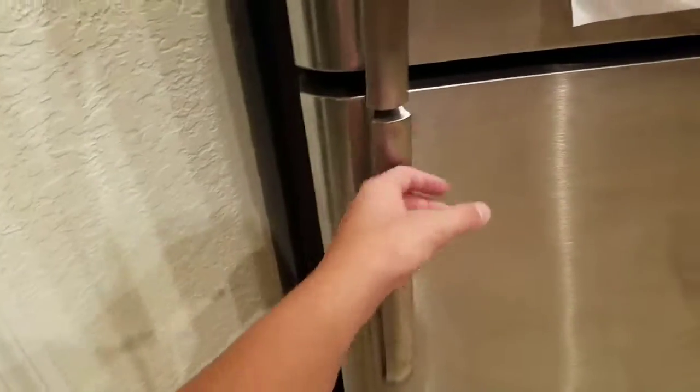Do you ever wonder how to make the perfect grilled cheese without cheese? If you said yes to any of these questions, keep watching. If you said no, keep watching.